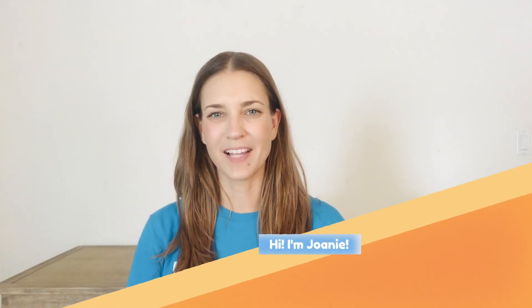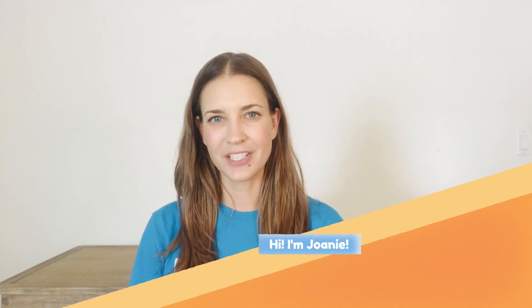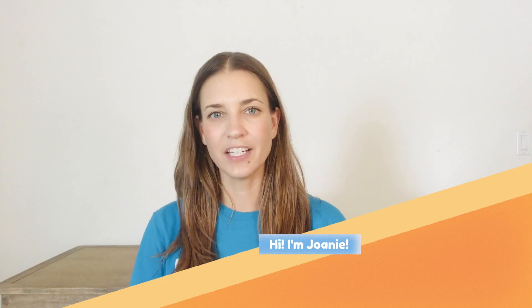Hi, welcome to your first MindUP lesson of the school year. My name is Joni and I'm a trainer for the Beach City's Health District, and I'll be guiding you through the first lesson, which is all about our brains.